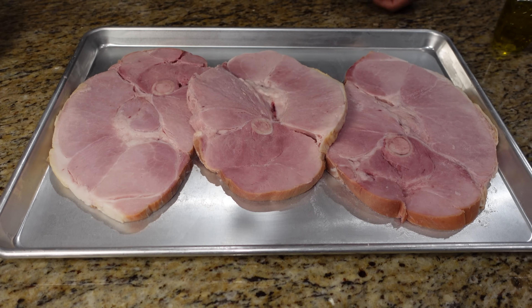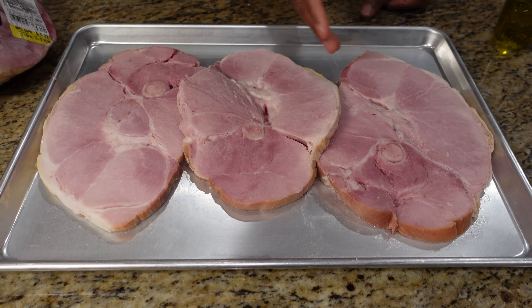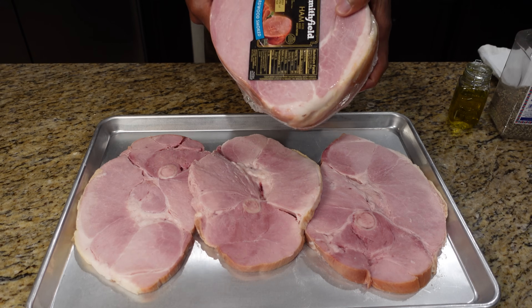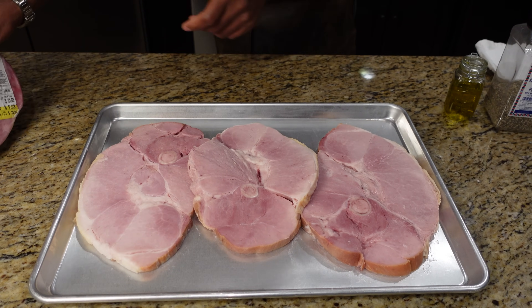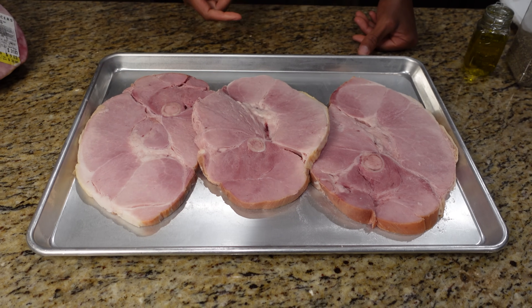If you take this and give it to your butcher, he'll cut it up for you instead of buying them small in the package. I buy the whole ham at 99 cents a pound and hand it to my butcher. Otherwise, you're going to pay probably three times the price in small packages.